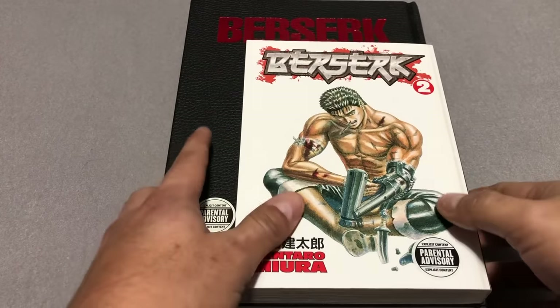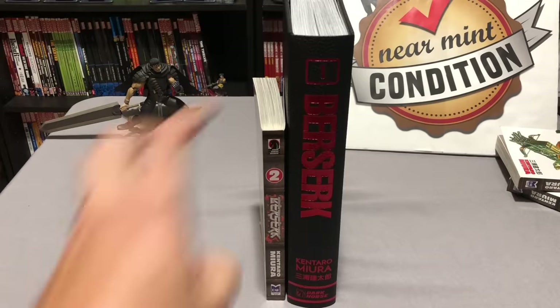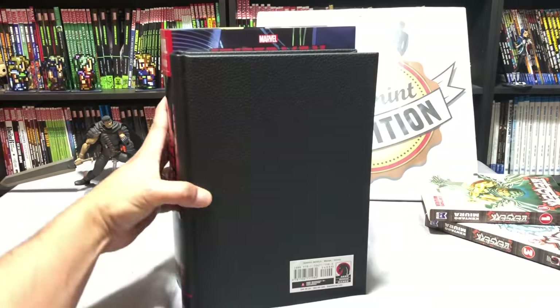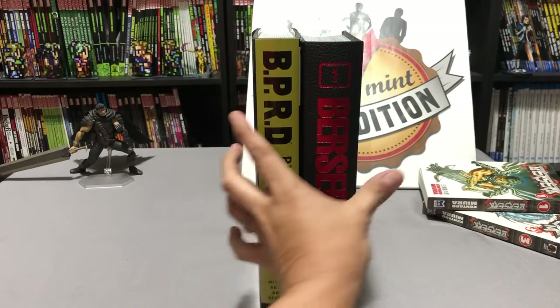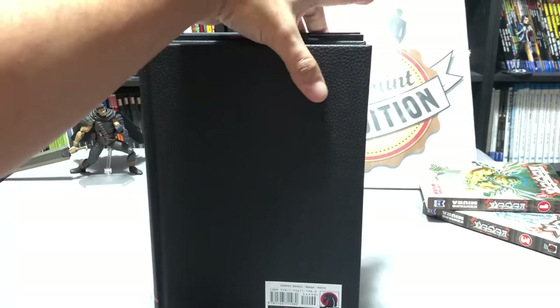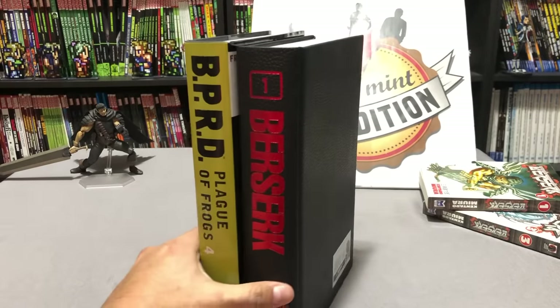You can tell right off the bat it is bigger than your average manga. It's taller. Not quite as tall as a Marvel Omnibus, but almost just as wide. It looks to be about the size of those BPRD hardcovers that Dark Horse released, with BPRD being just a little bit taller.